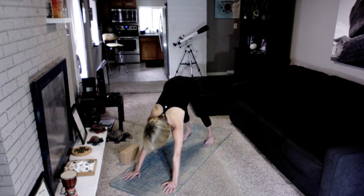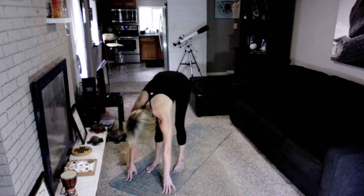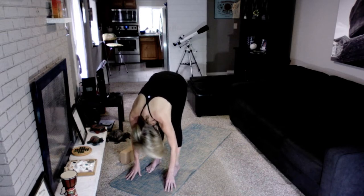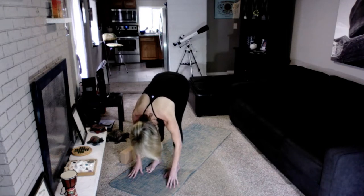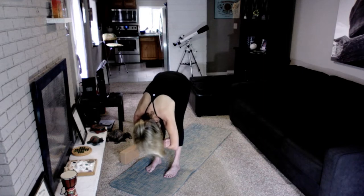Inhale and look to the front of the mat. Baby step your feet to meet your hands for Uttanasana, forward fold. Surrender over straight legs and draw your tailbone up. Draw your shoulders away from your ears and relax the neck. Inhale, then exhale and sink a little deeper, allowing the hamstrings to gently open. Breathe here for a few more rounds.